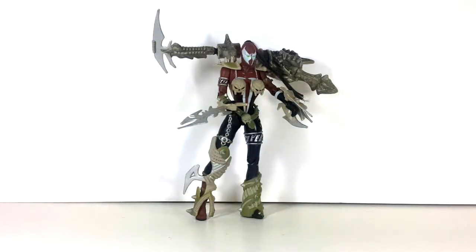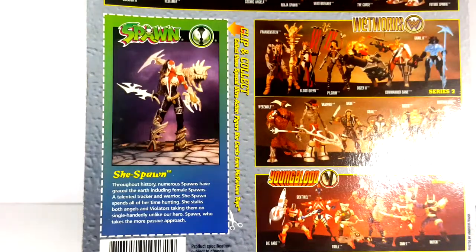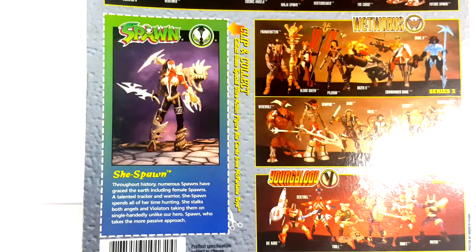Before we take a look at the figure, let's go ahead and take a look at the package. As you can see here on the card, which you can cut out from the package, it says: She Spawn. In our history, numerous Spawns have graced the Earth, including female Spawns. A talented tracker and warrior, She Spawn spends all of her time hunting. She stalks both angels and violators, taking them on single-handedly, unlike our hero Spawn, who takes the more passive approach.